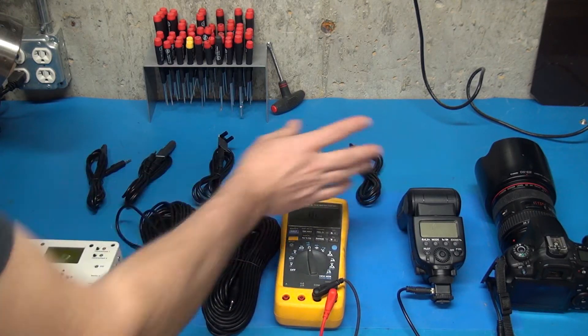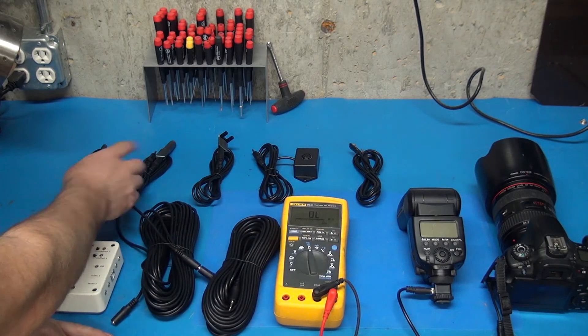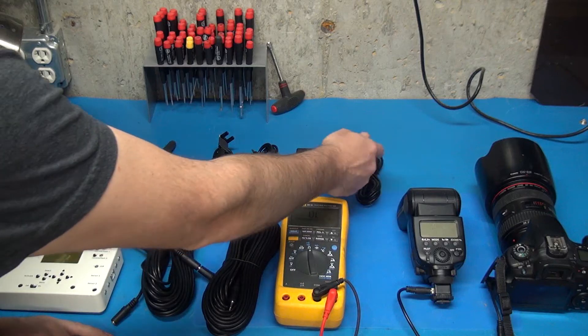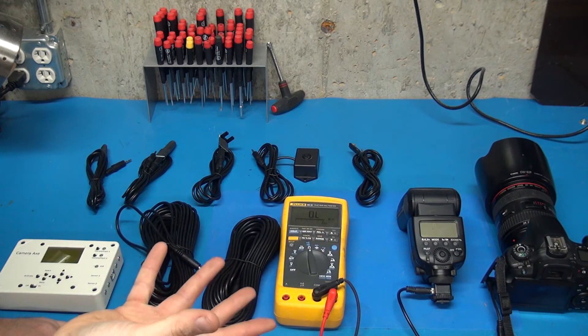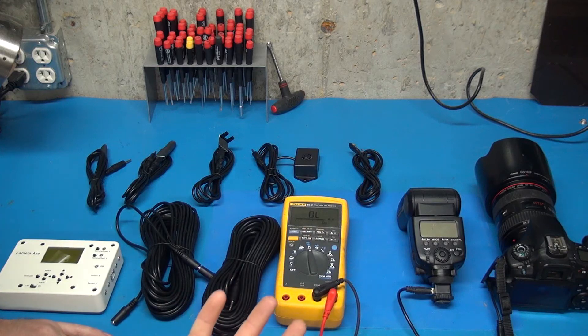Knowing what I know about all of these sensors — these are a selection of the best and most common sensors I have for the Camera Axe: light sensor, laser sensor, gate sensor, motion sensor, microphone sensor — I'm also going to test a flash and a camera. What I know about all the circuits there tells me 16 ohms is not going to matter. So I expect everything to work. Now let's try it out.